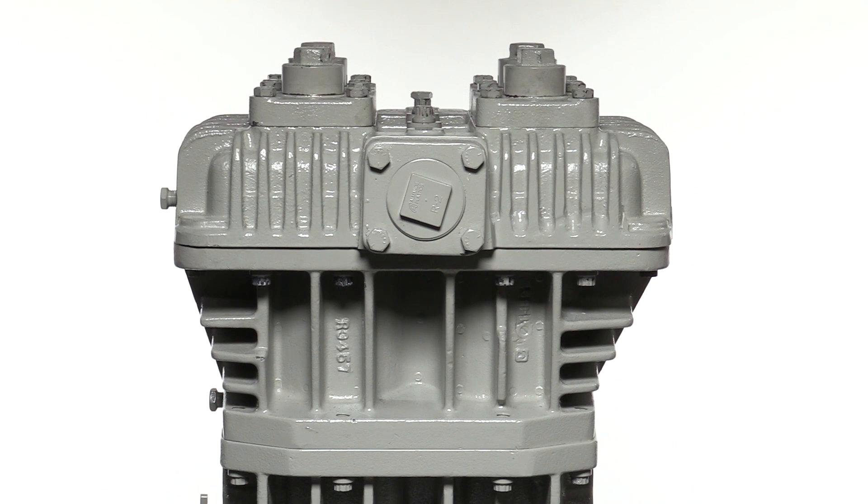Corkin vertical compressors are designed with four major components: the head, cylinder, crosshead guide, and crankcase. The head contains the discharge and suction valves.